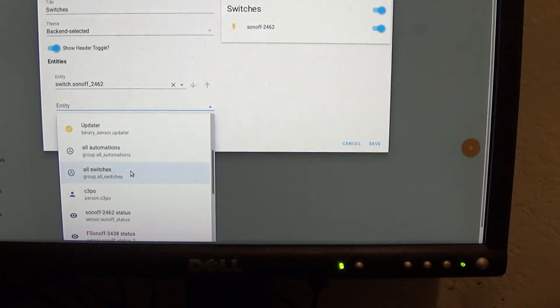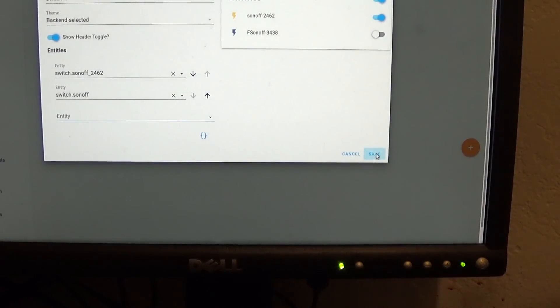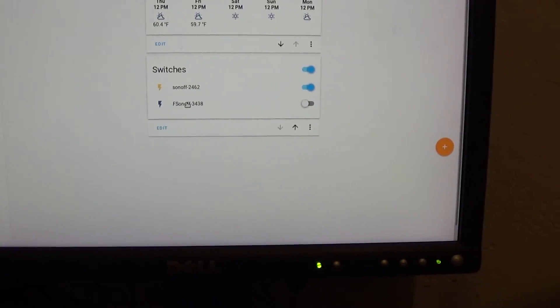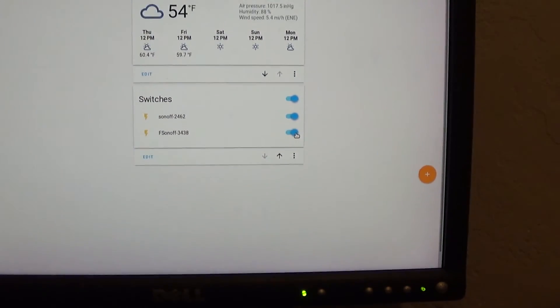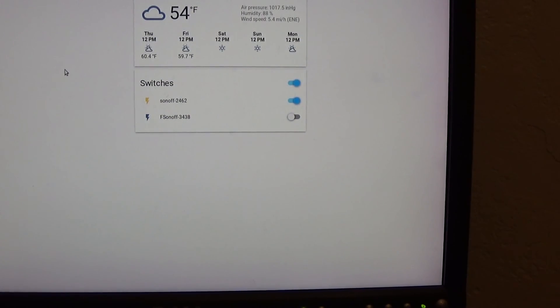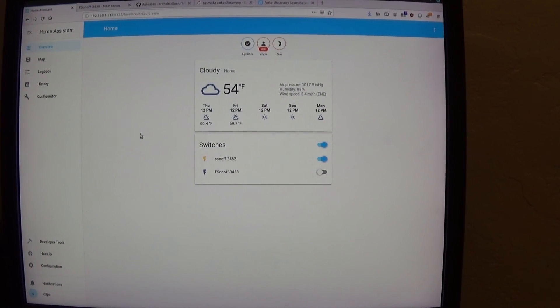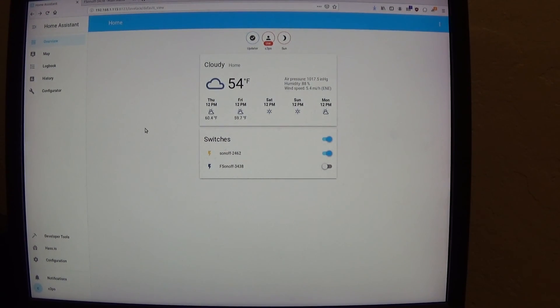The switch shows up on the dashboard. Click it on and it turns yellow; click it off and it turns off. It's ready for use in home automation. Hopefully this video helps someone get their Sonoff up and running. If you liked it, give it a thumbs up, subscribe for more videos, and thank you for watching.